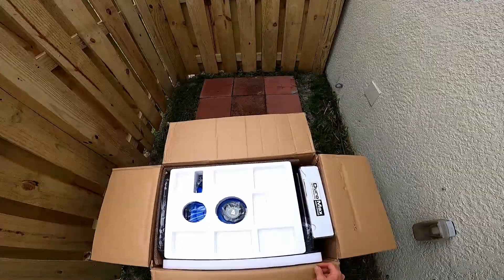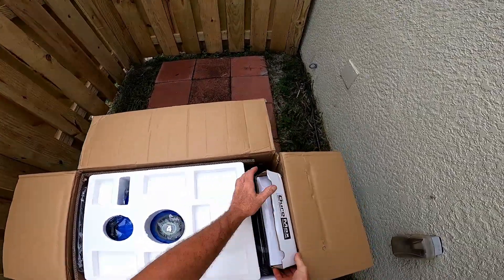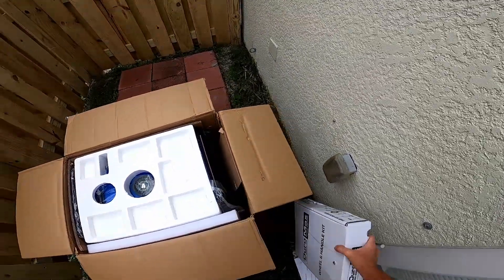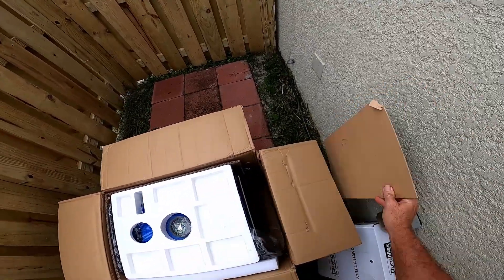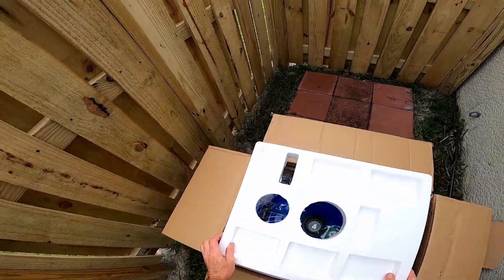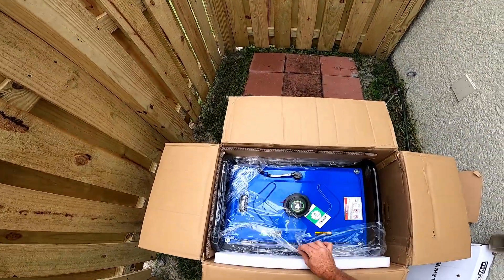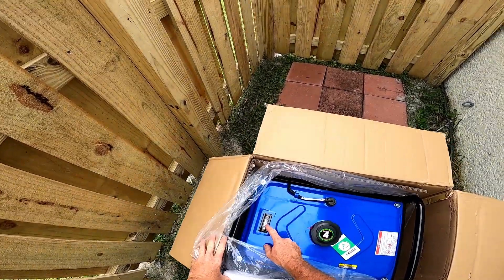Let's see what all we have in here. There's the wheel and handle kit. There's a chunk of cardboard, some styrofoam. And there's the generator — it's got a fuel gauge, which is nice.